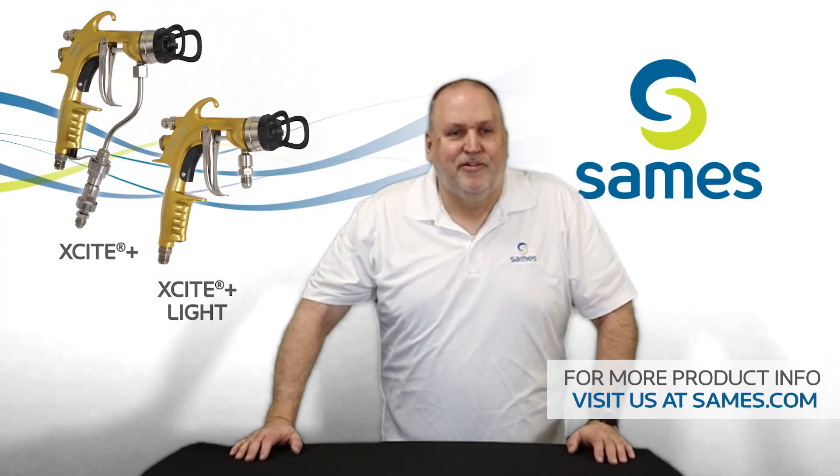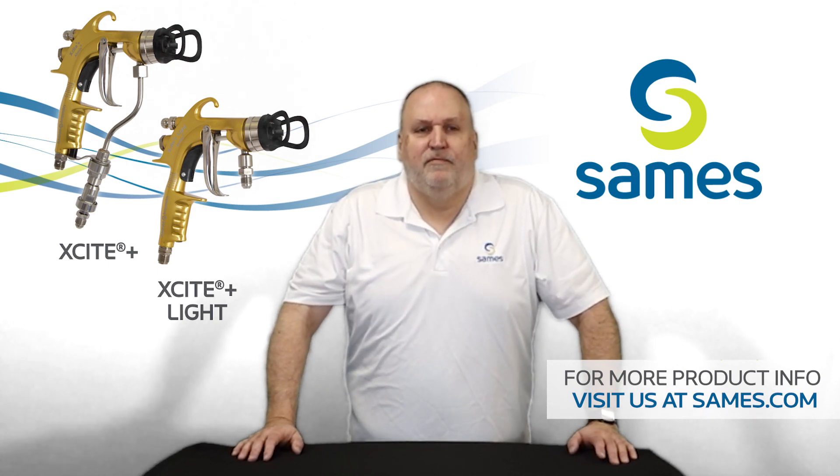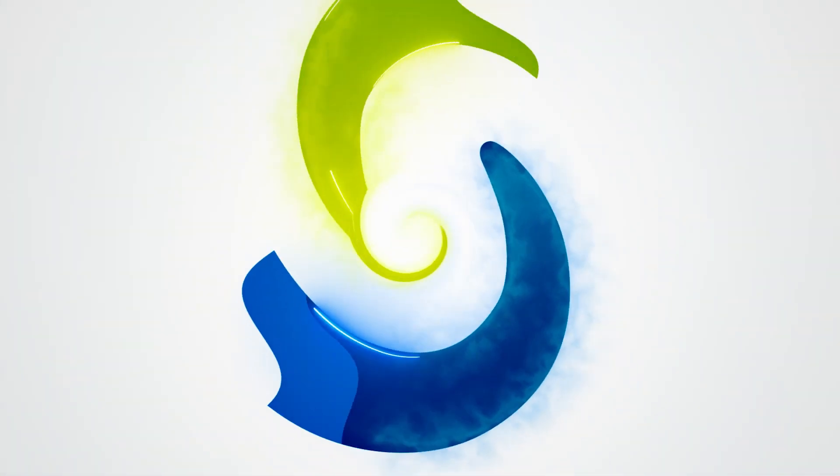This concludes our introduction to the Excite Plus and the Excite Plus Lite. Thank you for joining and as always, we appreciate your business and partnership with Saamez North America Corporation. We'll see you next time.